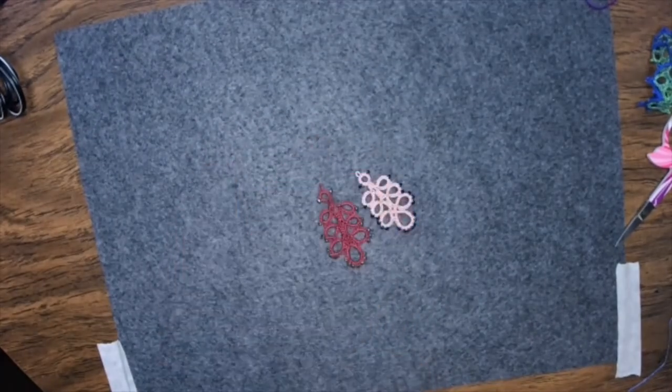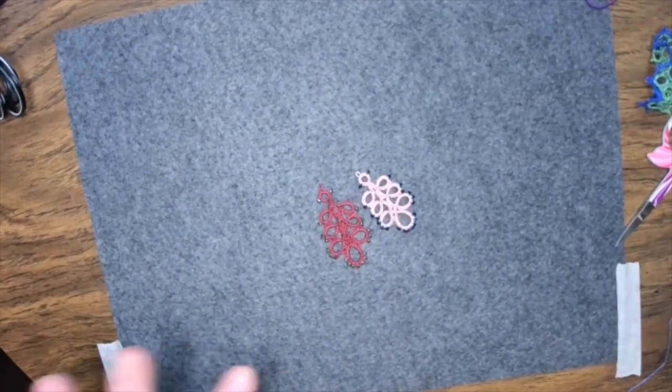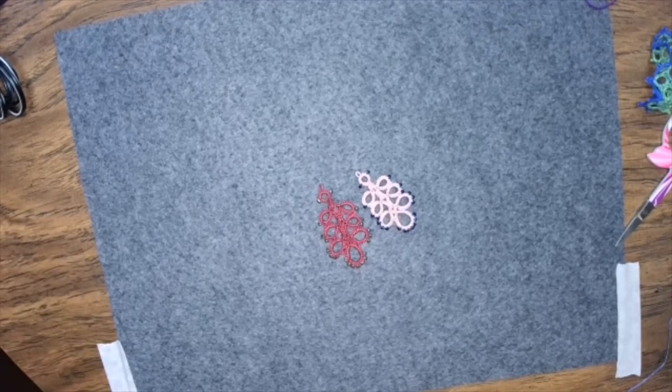I did some beadwork — some other earrings that are in the other room. I did some with Ceylon thread, which is much more in line with what you'd use for an earring or something beaded traditionally in tatting, and that worked out really well. This system worked out really, really well. So again, it's the Bead Storage Solutions by Elizabeth Ward.